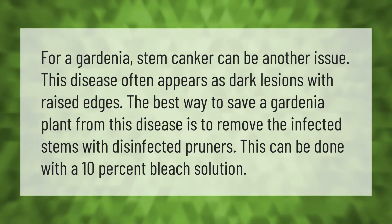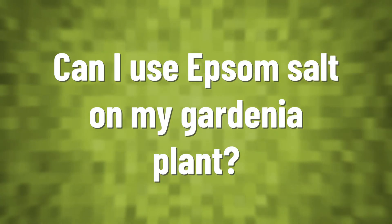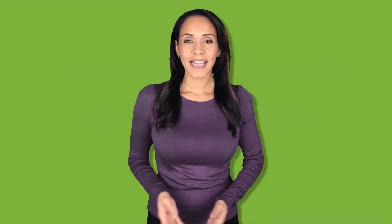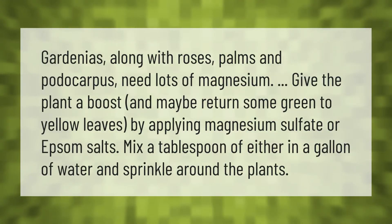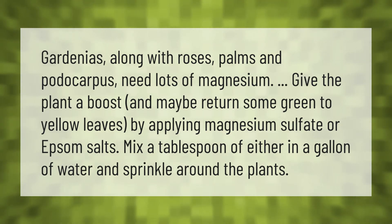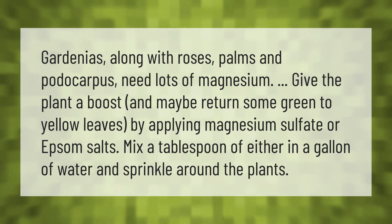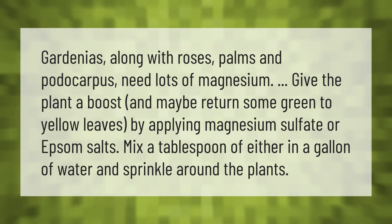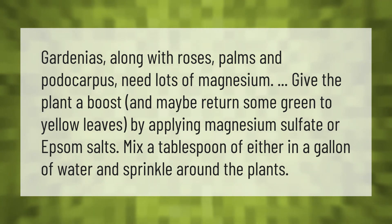This can be done with a 10% bleach solution. Gardenias, along with roses, palms, and podocarpus, need lots of magnesium. Give the plant a boost and maybe return some green to yellow leaves by applying magnesium sulfate or Epsom salts — mix a tablespoon of either in a gallon of water and sprinkle around the plants.